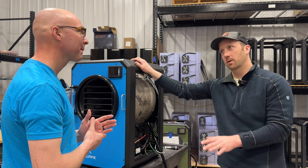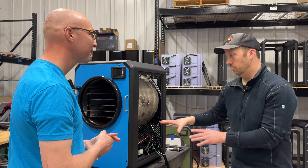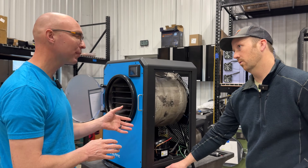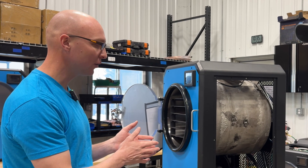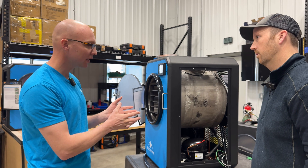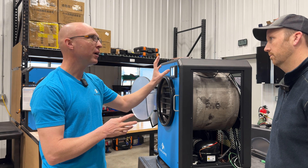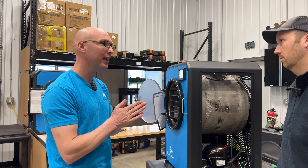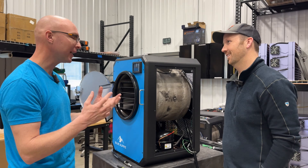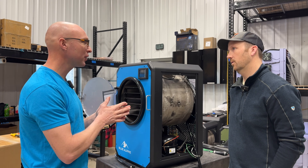From a buyer standpoint, what are you putting in here that's different and better than other freeze dryer brands? We try to source really good components that are going to last a long time. We do all the work here in-house — soldering the refrigeration, charging it, building the whole machine. A lot of the magic also happens in the software. We allow the user to control pressure, which as far as I know is only really seen in commercial units.